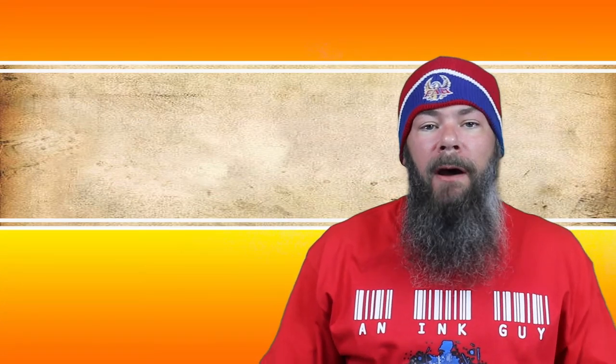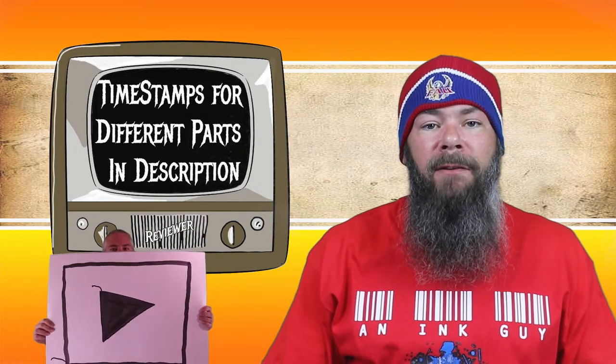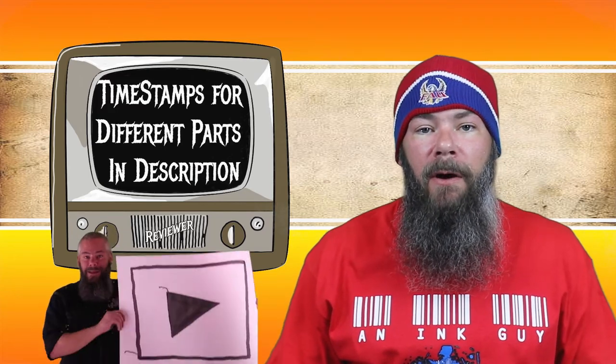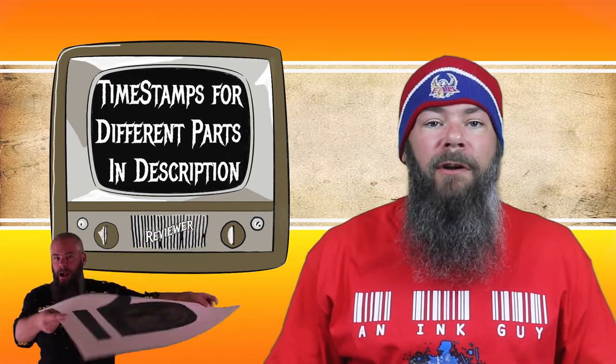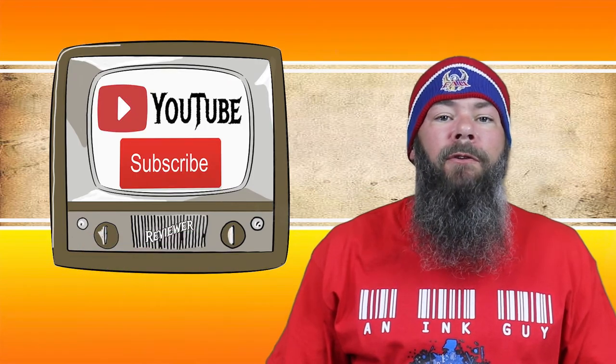Today we're looking at a gray ink from Papier Plume: Oyster Gray. Hi, I'm Adam, and I'm an ink guy. I get inks, test them, and share the results with you. There are timestamps below so you can skip around, but if you have the time, I'd appreciate you checking out the entire video. If you're interested, you can follow me on Instagram, and if you're new here, I'd invite you to subscribe.